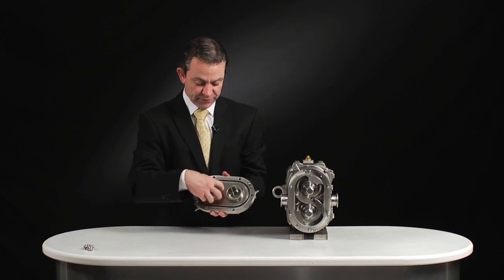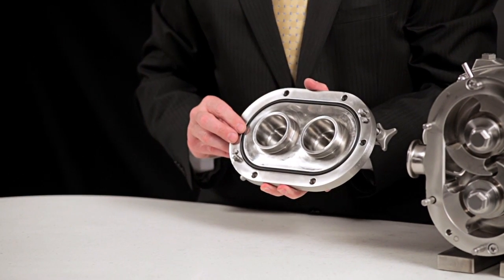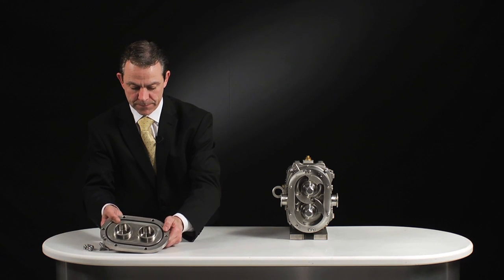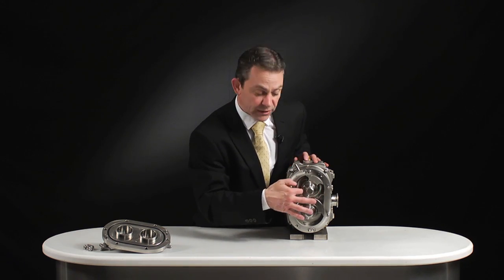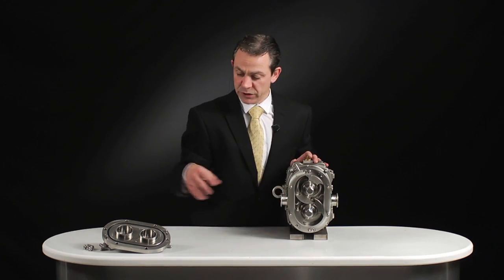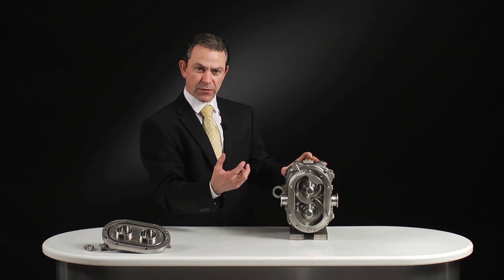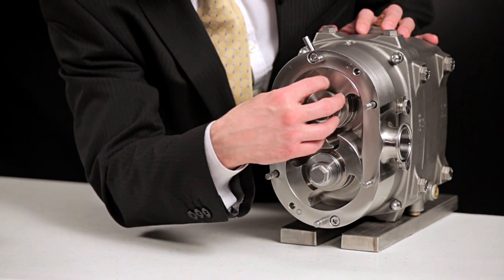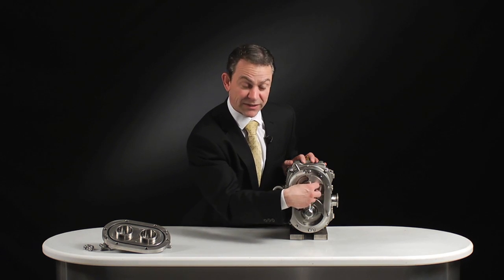As you can see, we have these hubs on the front cover and correspondingly on the housing. These hubs locate or lock into the hubs on the rotors. They're non-contacting — they have liquid in between and act like a wetted bearing. Because you can't compress a liquid, you can't compress the rotors to the housing, so it's very well supported, like a wetted bearing.